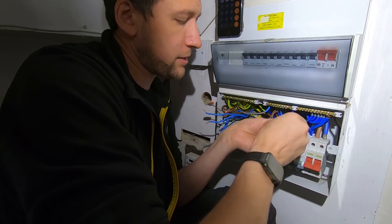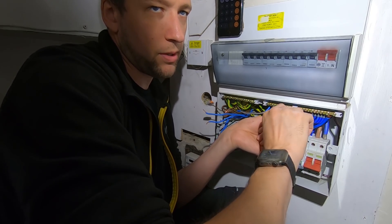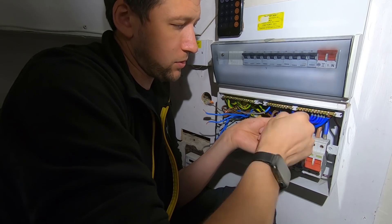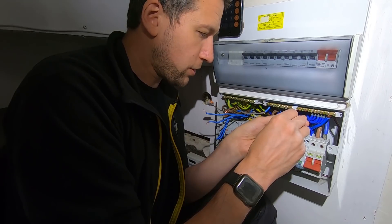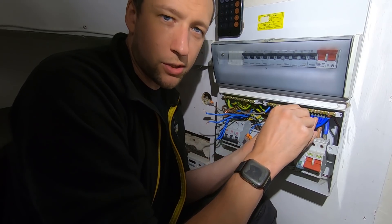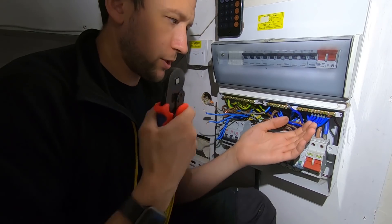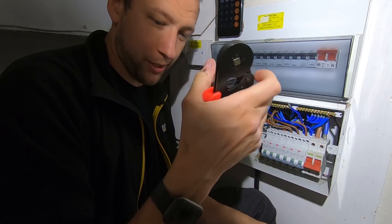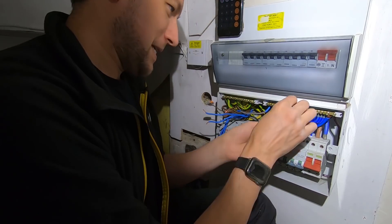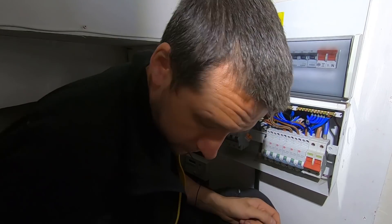Things like ground floor sockets or kitchen circuits I'll still keep on 32, but for upstairs sockets I just don't see the need. I'm one of those who loves keeping the circuit rating as low as you can, but not so low that it causes inconvenience to the user. I definitely like this little crimping tool - that's the way to do fly leads on RCBOs, a hundred percent.